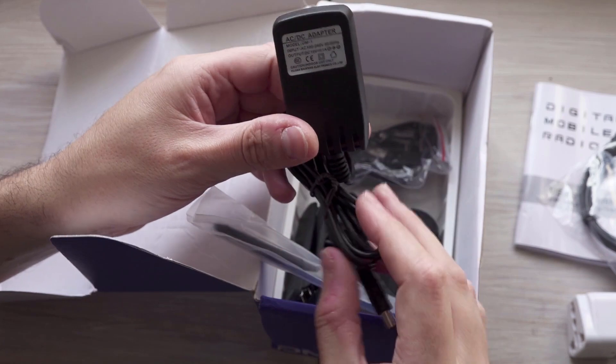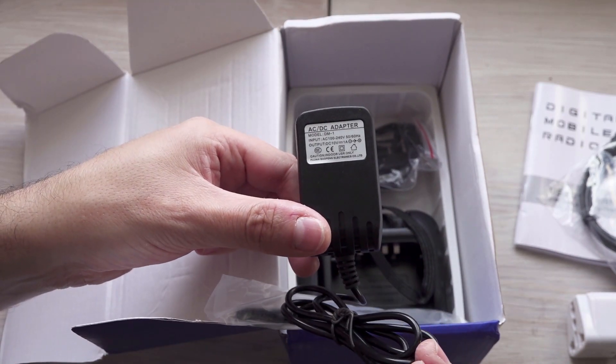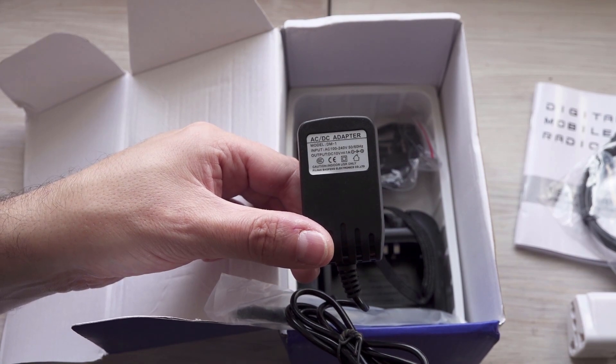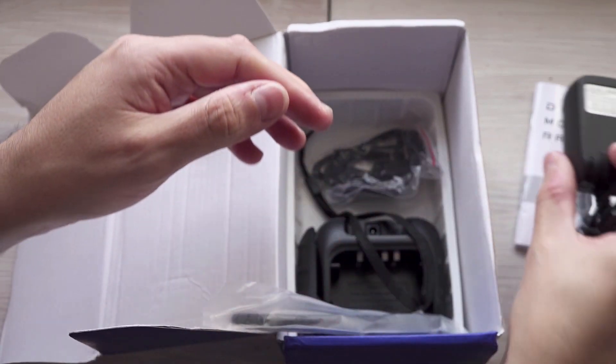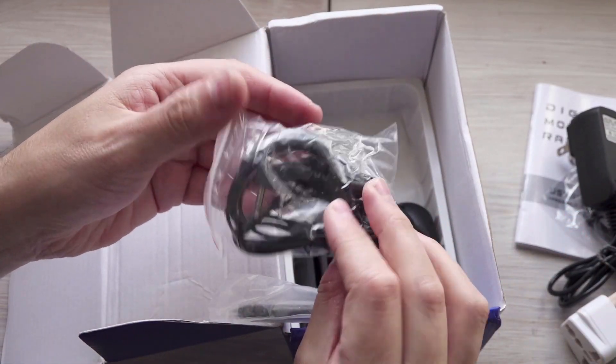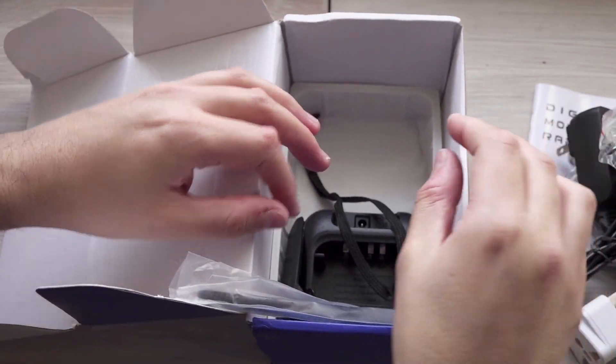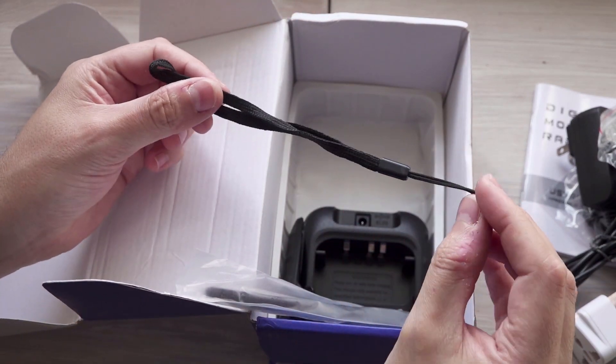Then we have a power adapter which is 10 volts, 1 amp — 10 volts, that's unusual. And we also have an earpiece here for the radio.